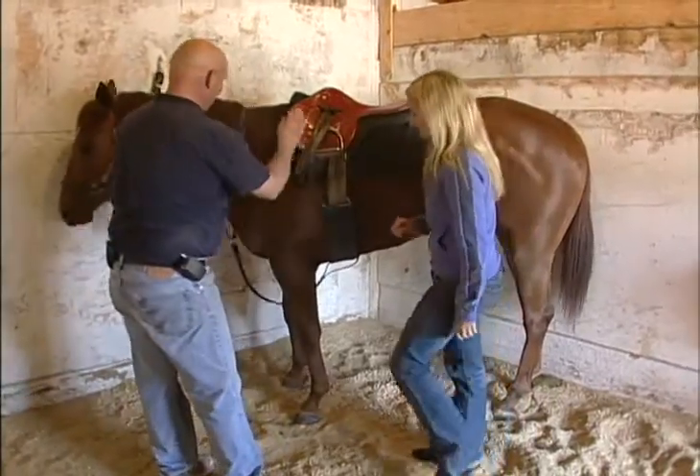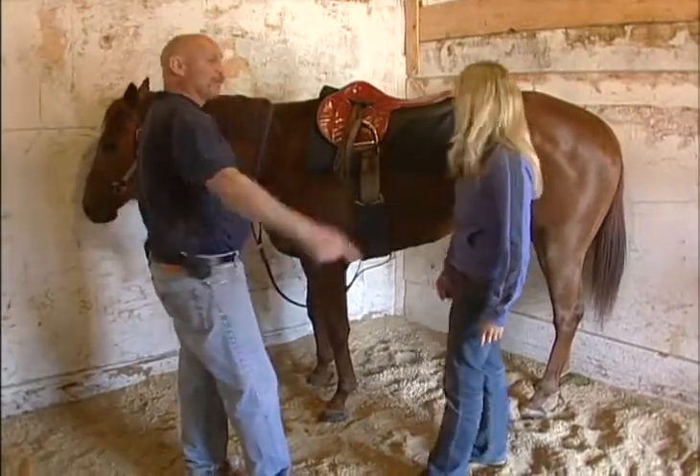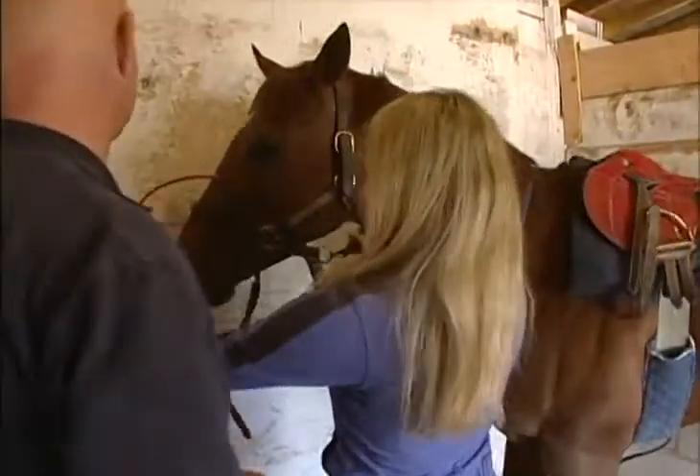Now, the saddle's on — martingale, saddle, girth, girth cover, saddle pad. That's all on. Now the next step would be the bridle. We have an able assistant right there with the bridle.